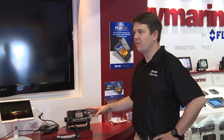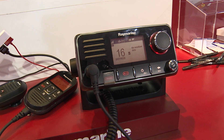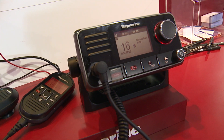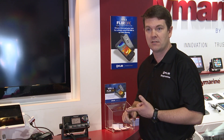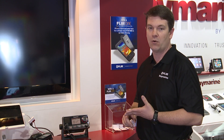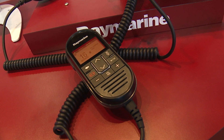This is our new Ray 70 multifunction VHF. What's exciting about the Ray 70 is that we streamlined a lot of communication devices all into a single unit — all your traditional VHF communications, plus we've added an integral AIS receiver, GPS, digital selective calling, a 30-watt loud hailer and foghorn. It's also dual station capable, so with our Ray mic remote, we can have full function VHF and intercom at any remote station on the boat.